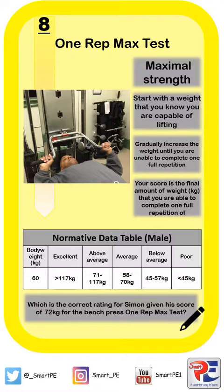Below we have a normative data table and a question: what is the correct rating for Simon given his score of 72 for the bench press one rep max test? We're looking to analyse the data and work out where 72 would fall. We know it's not less than 45, less than 57, or greater than 117, so through looking at the table we can work out that Simon's score would be average.